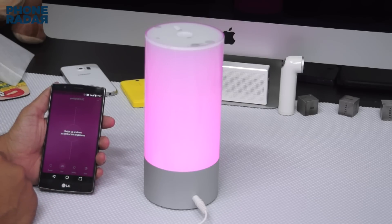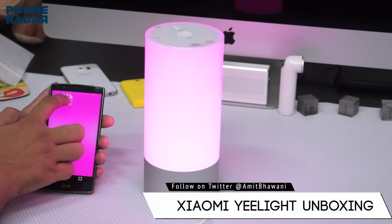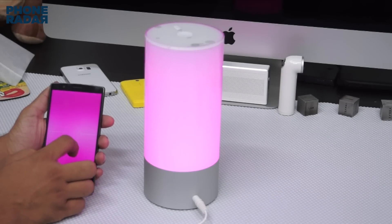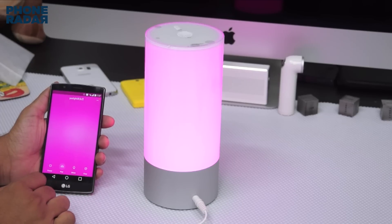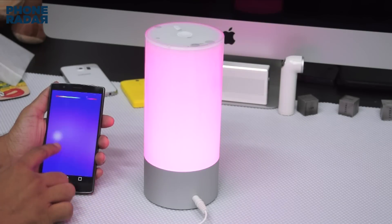The first thing you can do in the application is control the brightness by swiping up or down. As you can see, the brightness goes up and down — that's the basic setting you get.